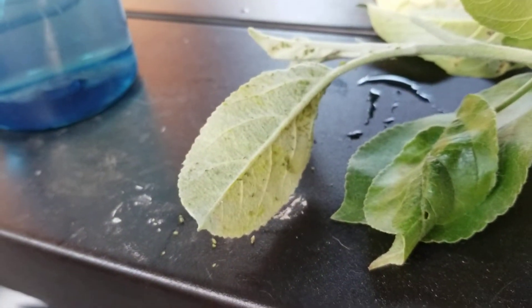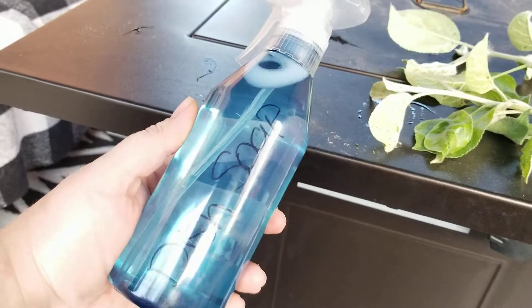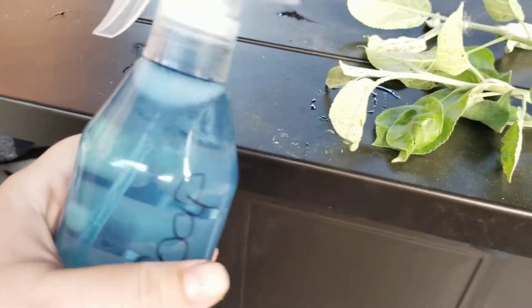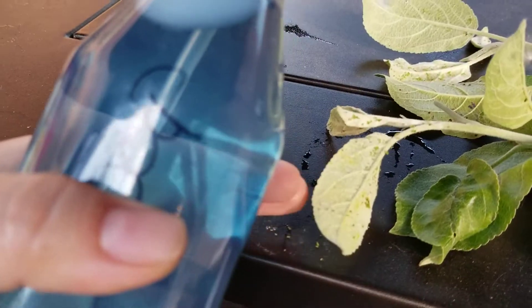If you don't want to buy the insecticidal soap, I actually just made some here. All you're going to do is take two drops of liquid dish soap and a bunch of hot water, mix that together. Once you have gotten rid of all of the little pests from your plants, you go through once they're empty and clean.